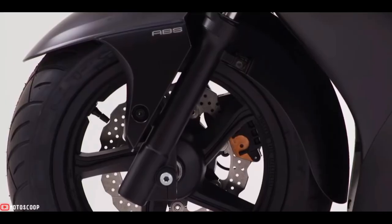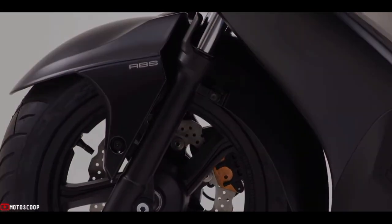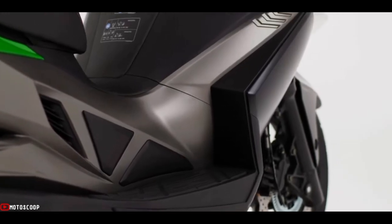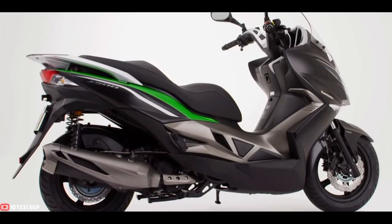For added braking reassurance, ABS control comes courtesy of a lightweight Bosch unit. Floorboards are specially designed to allow a good bank angle, contributing to the J300's sporty riding potential.